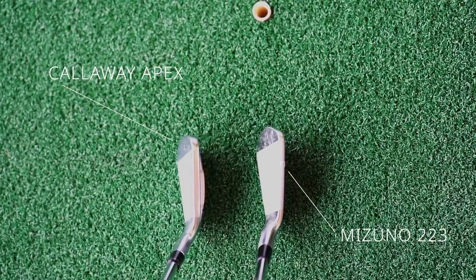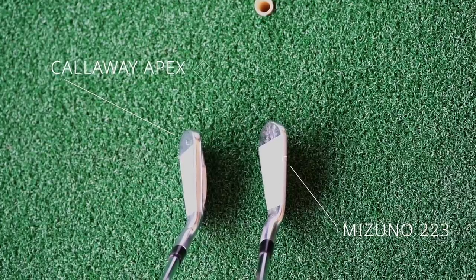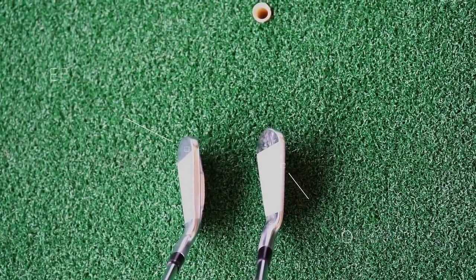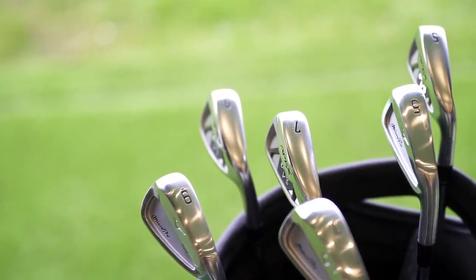If you have a look at the address position, you'll notice there's a very different top line between these two irons, even though I would have put them in the same category - very noticeably different. Even in the seven iron, you can see just a little bit of the back end of the Apex, which is the kind of thing a player's iron player doesn't like to see. The 223 manages to hide that bulk away, whereas in the Apex you can still see it. So for me, looking at shelf appeal, address, top line, and sole plate, the 223 gets it.